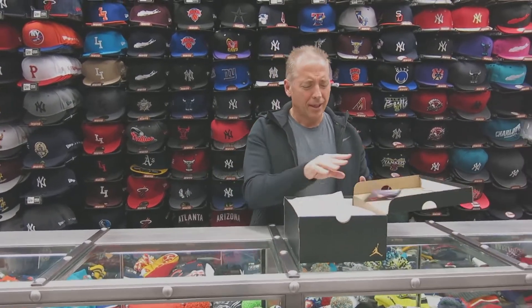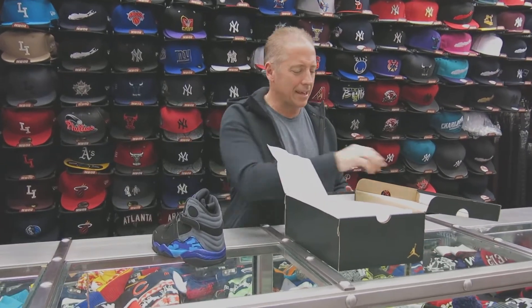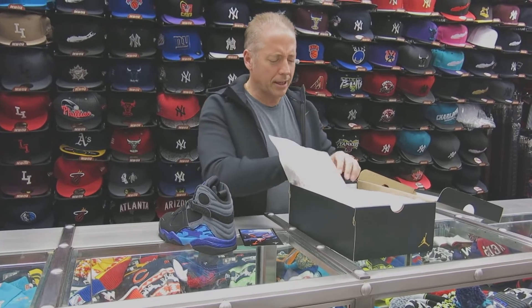Hey, what's up everybody. Rich from Street Q, M-State New York. Today we're going to review the Aqua 8s. These shoes are releasing 11/27.